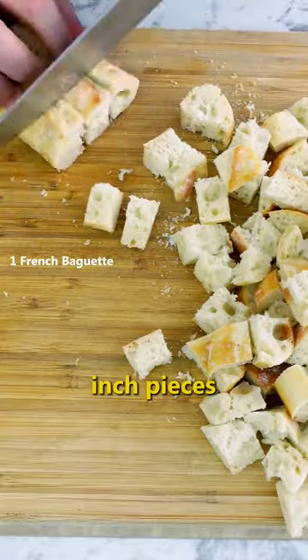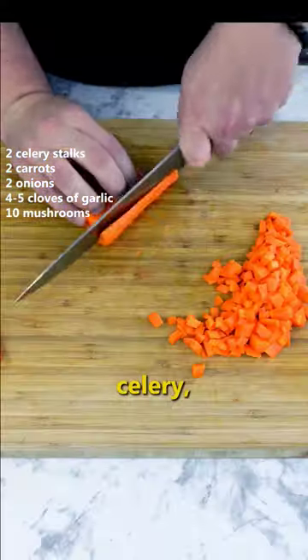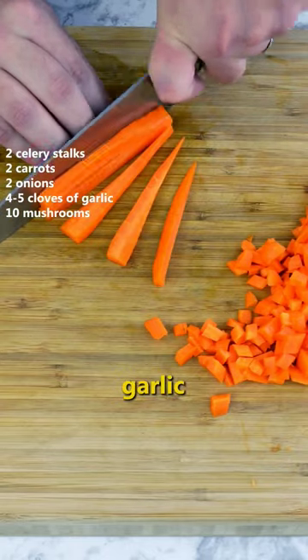Cube your bread into one inch pieces and place in the 300 degree oven for about 20 minutes to dry out. Next, dice your vegetables into small even pieces. We are using celery, carrots, onion, garlic, and mushrooms.